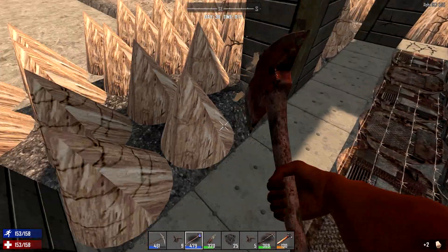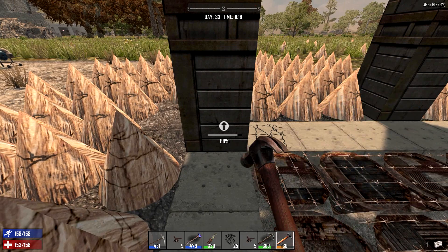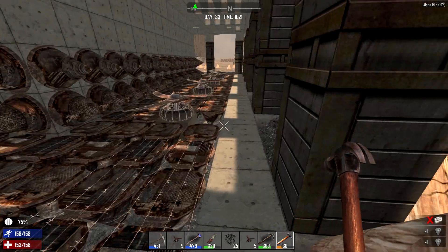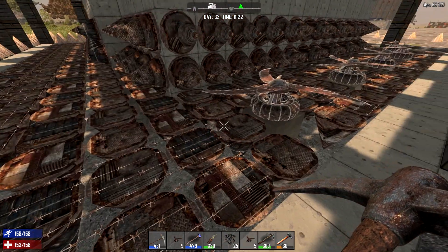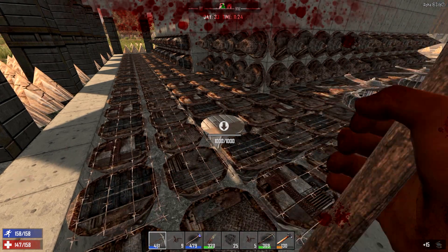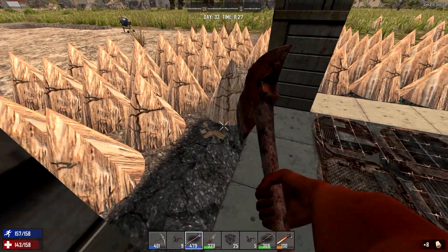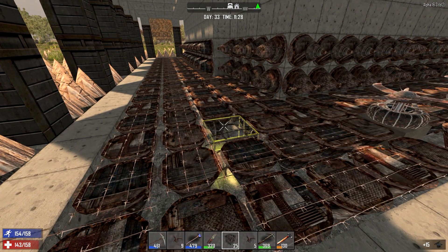Are we not doing the scrap iron spikes — are we upgrading everything to steel now? Correct, that is the natural progression. Steel is the highest we can go, and then there's something we can buy from the traders that goes over the steel and makes it really, really strong. Our next blade trap is going to go into this area right here. Can you make steel spikes or do you have to make the iron spikes? You make the scrap iron spikes and just keep upgrading them. Sorry, I was being killed by my own trap — hurt real bad.